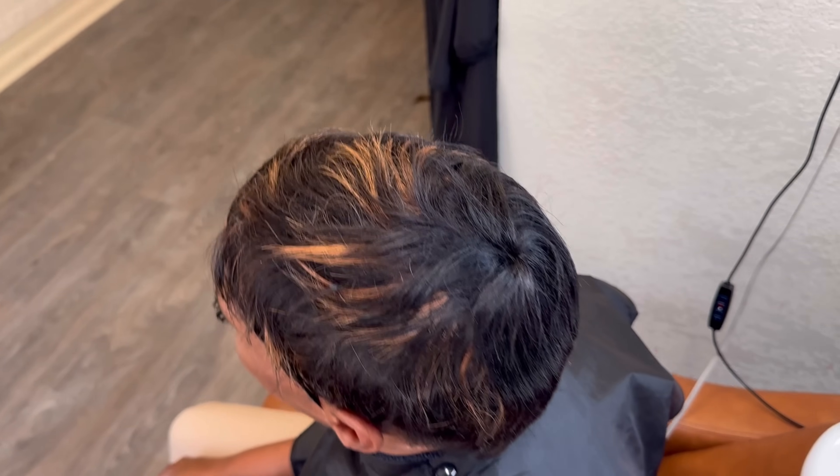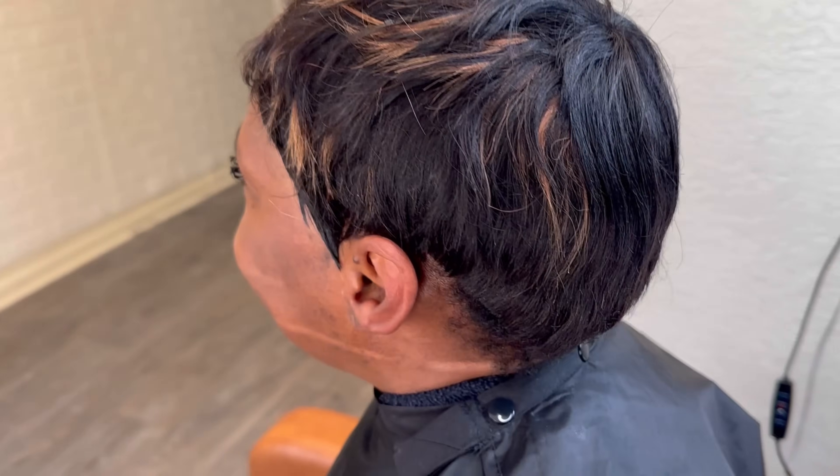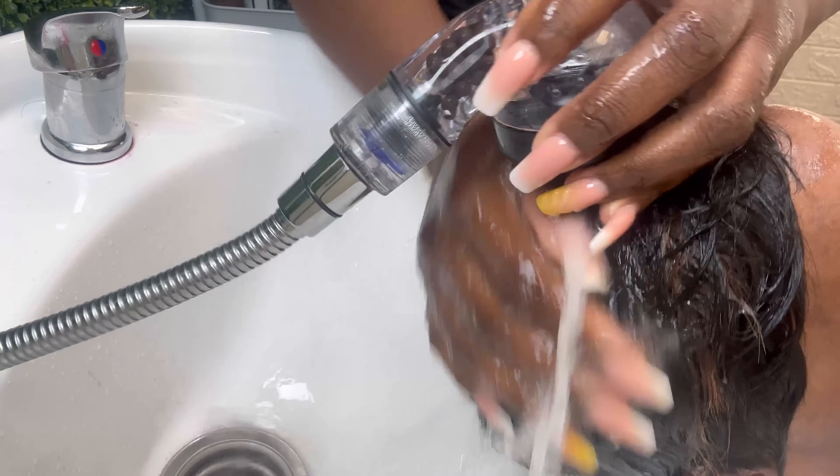Hey pros, Crystal here from Elite Hair Care USA. Today we're working with my client who actually had one of our alopecia weaving services and she has decided that she wants to do the prosthetic, which has a lot longer longevity. She is dealing with a case of severe alopecia.